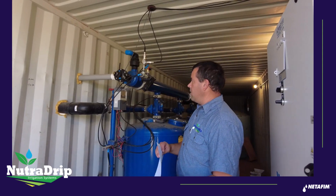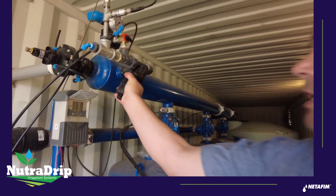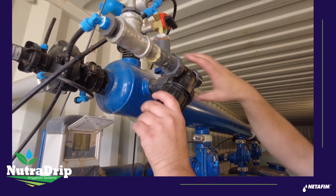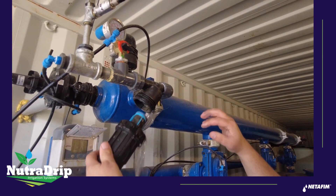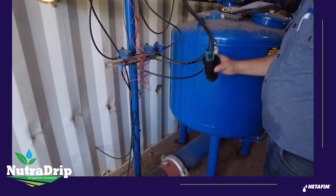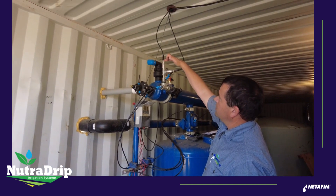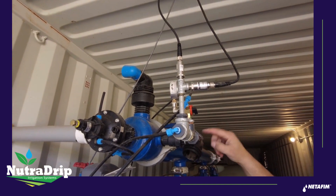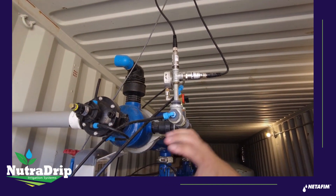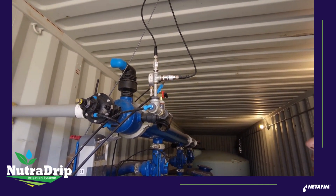Inside the container, this is called the command filter and it's always going to be on the top manifold of the filter, so we're basically just going to pop this loose and take it off. There shouldn't be pressure here — we're just going to dump that out and leave that off. For the pressure transducer, this one is oriented in a place where it can drain out. If these pressure transducers were hanging on a wall with just a spaghetti tube going to them, we would need to disconnect them and drain those out as well.